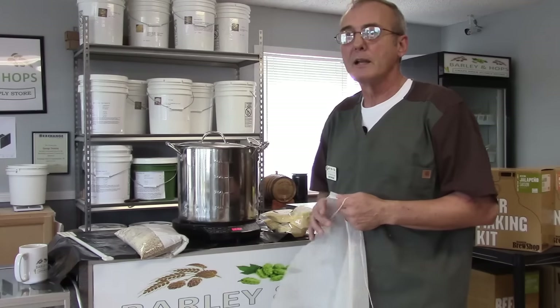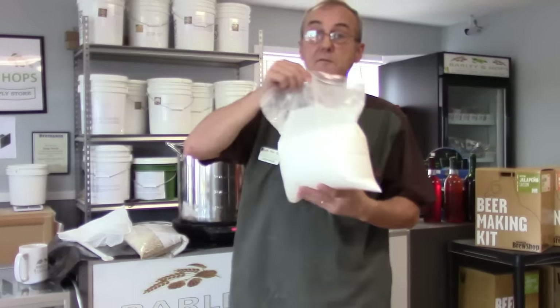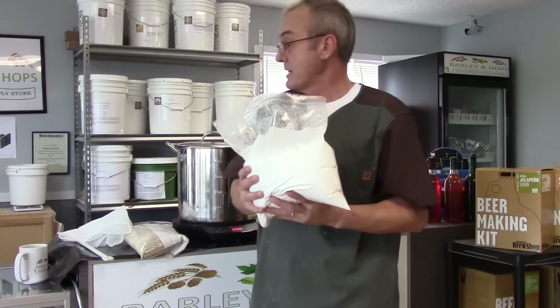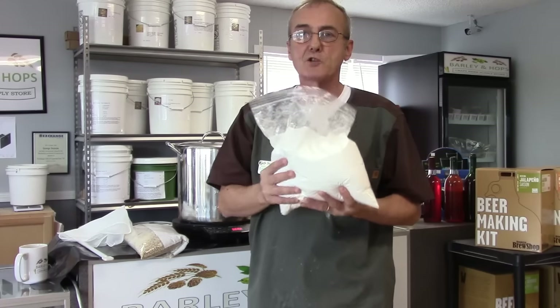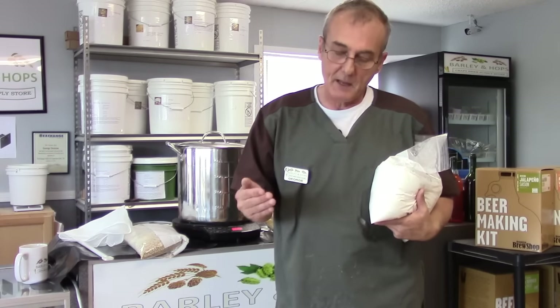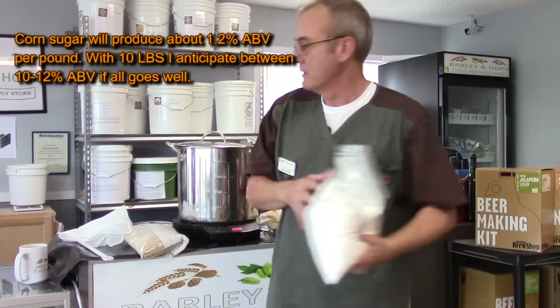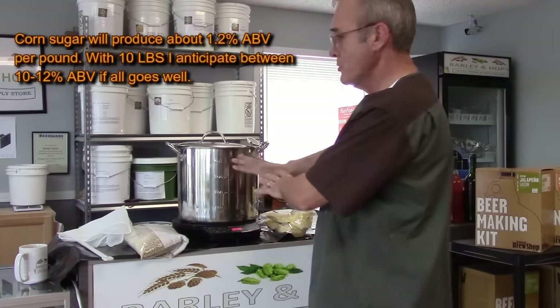I'll show you how to test it to find out whether your starches have converted to fermentable sugars. Now, one addition I always make — and this is totally up to you — is I always add 10 pounds of corn sugar. This is one bag of five pounds. I always add about 10 pounds of corn sugar to my mash when I make a five-gallon batch. The reason is I'm trying to increase the alcohol by volume. My goal is about 20% — 20% of five gallons is one gallon.